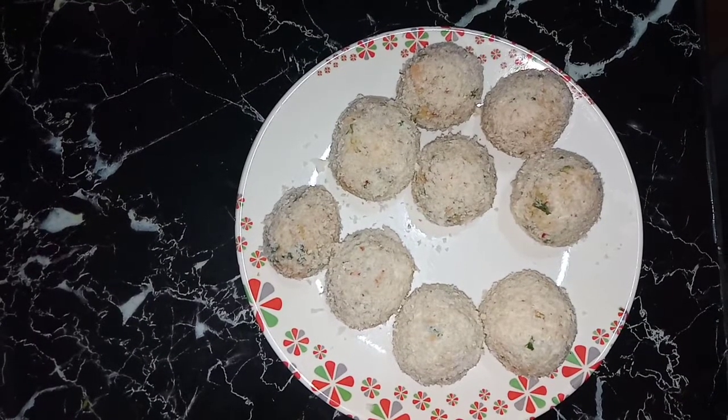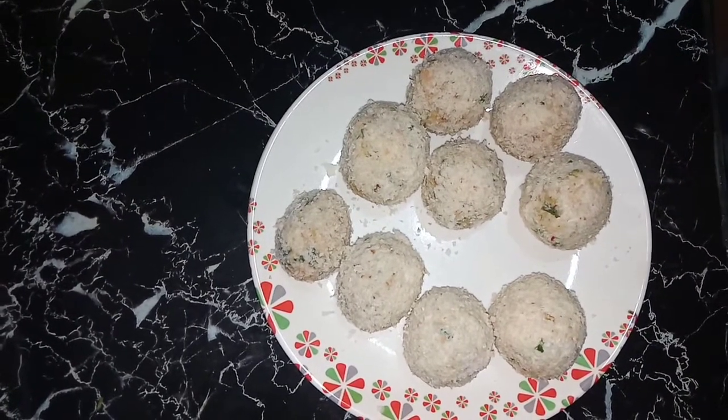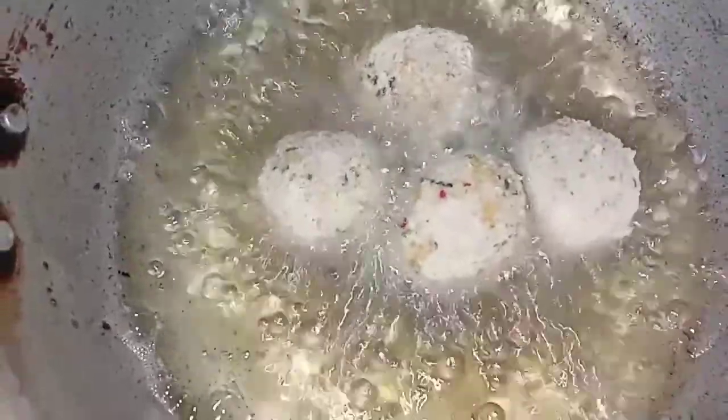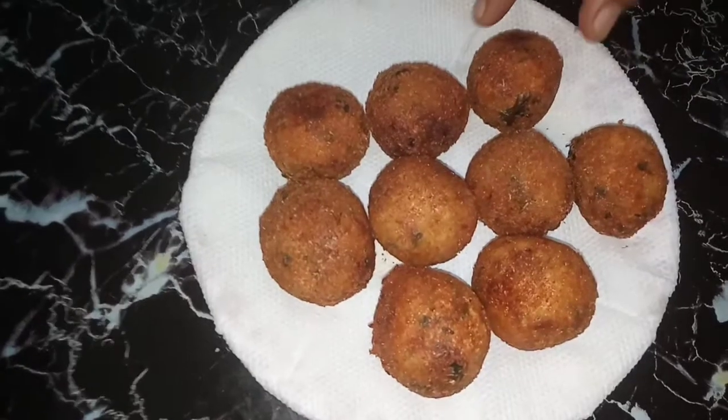Now I have made the cheese balls. Put them in medium flame and fry them. Look — the cheese balls are ready!